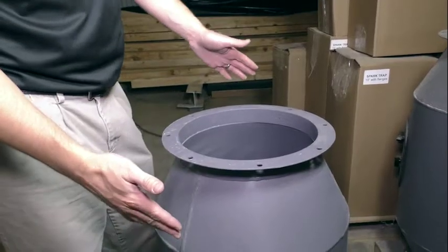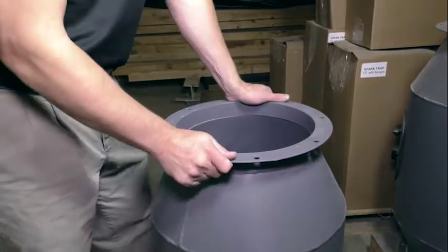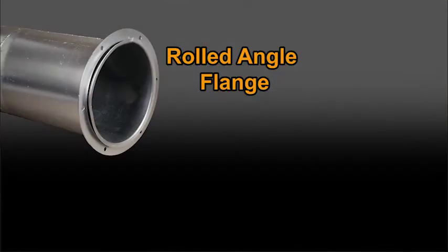This particular spark trap is one of our 12-inch varieties. This one, the customer chose the option to go with a flanged end that allows you to bolt it into your duct.